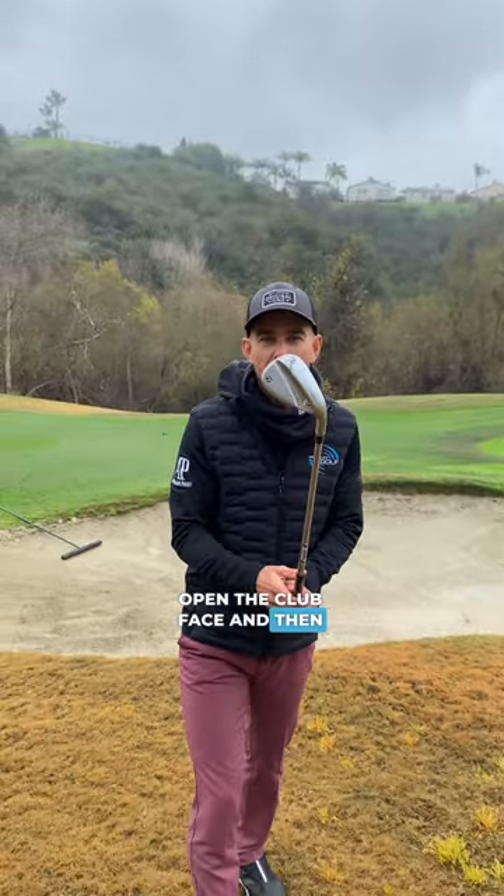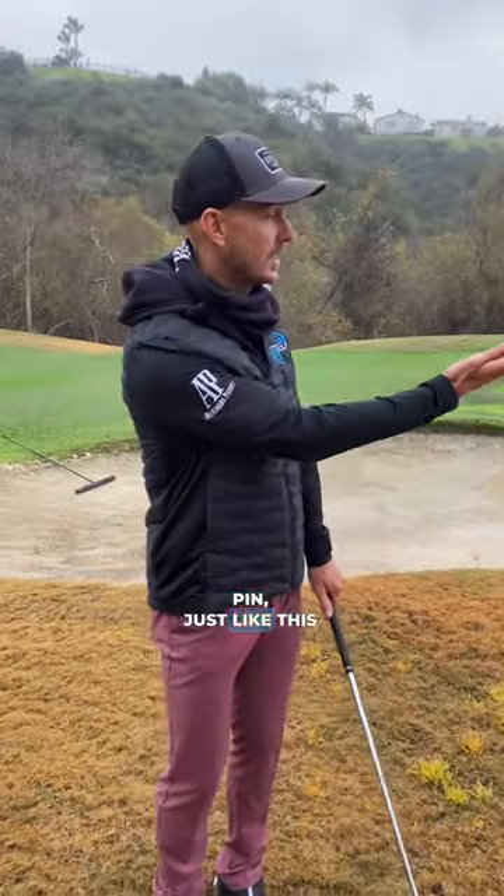Three tips to play a flop shot. The first tip is open the club face and then lower the handle. This produces plenty of loft on the golf ball, which you need when you've got a tight pin just like this one here.